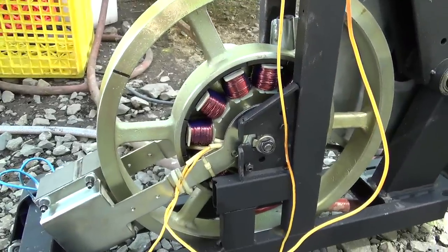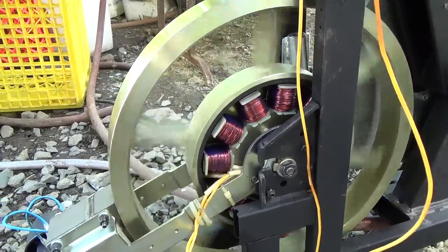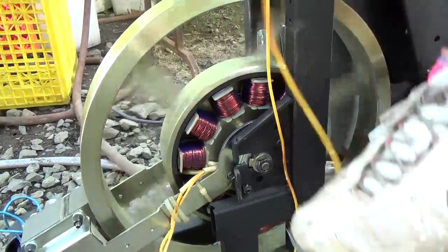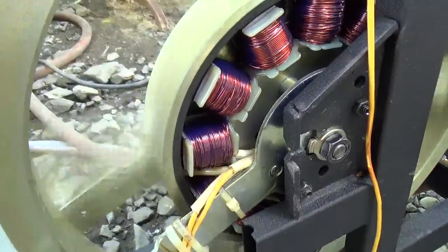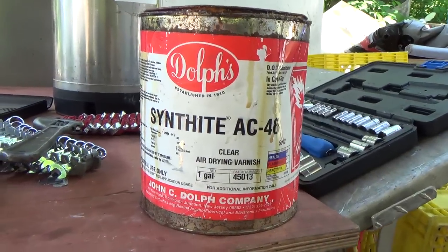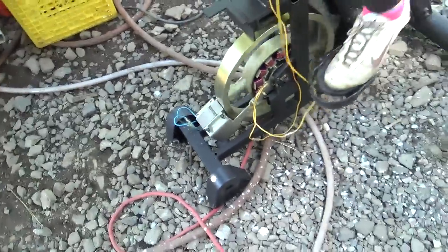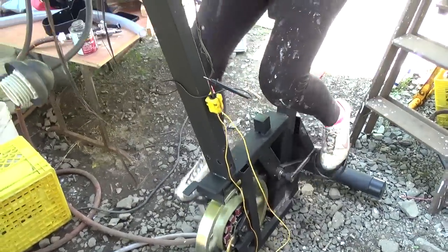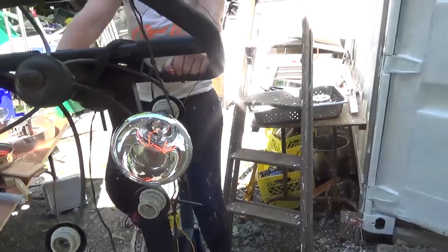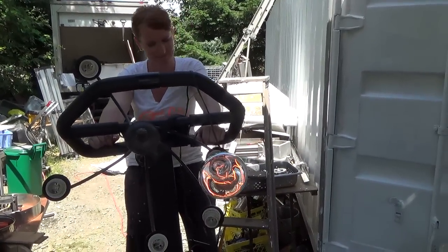Can you please pedal? The permanent magnets go around the coils, and we dip these coils in a special varnish that will seal them from damage by moisture. And now there is about a hundred watts being generated.